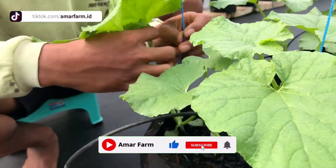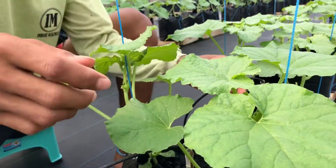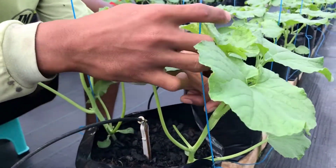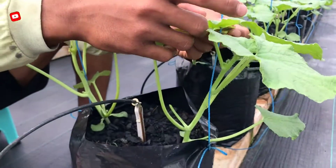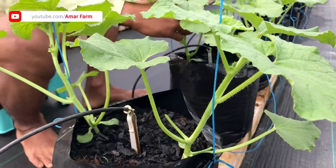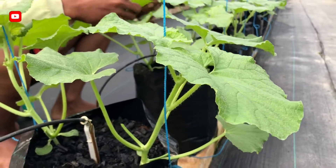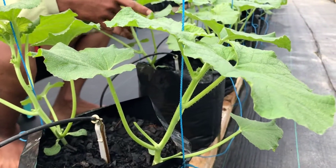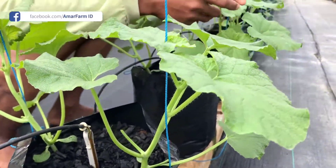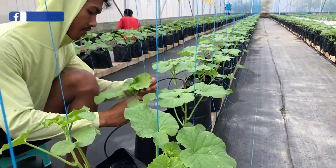Ini salah satu proses untuk perambatan. Perambatan memang dibutuhkan skill khusus. Kenapa dirambatkan dalam posisi yang masih cenderung rendah, sekitar 20 cm? Karena tujuannya supaya tanaman ini tidak mengalami cedera atau patah, sehingga dari kecil sudah mulai bisa merambat ke tali-tali yang sudah kita siapkan.